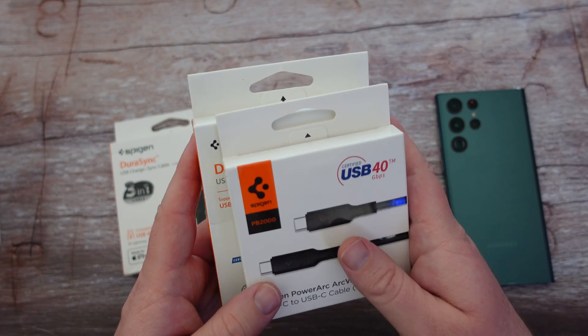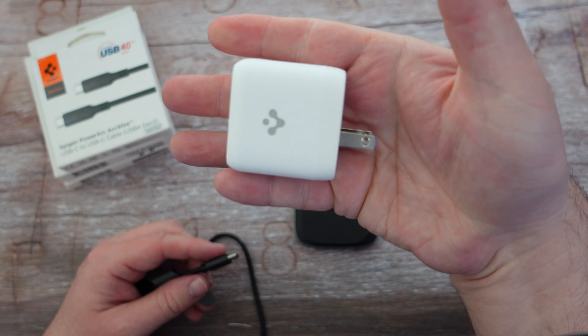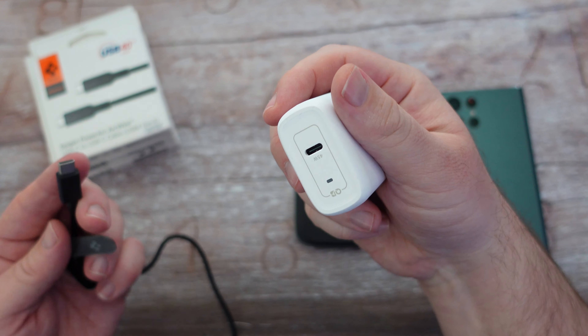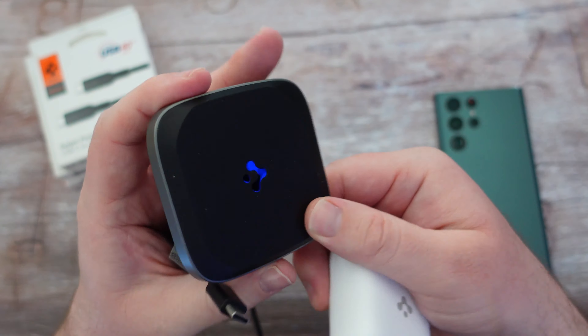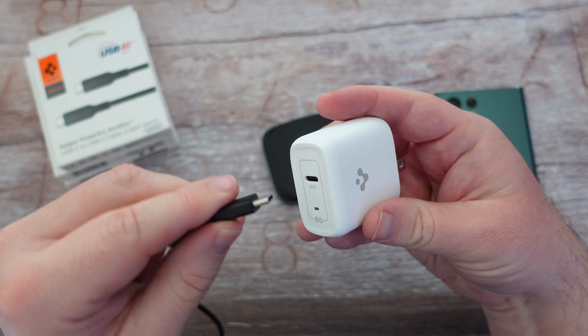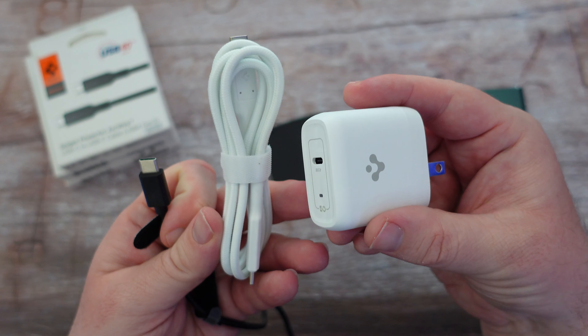Let's do an unboxing. Just to show you — the 45-watt charger is freaking tiny for a 45-watt charger, and the wireless charger is also really really small. Both come with a USB-C cable, so everything comes with USB-C cables.